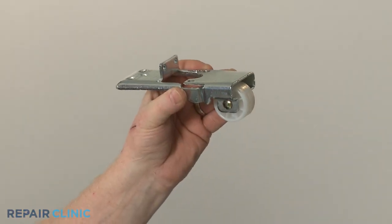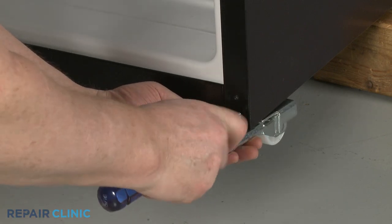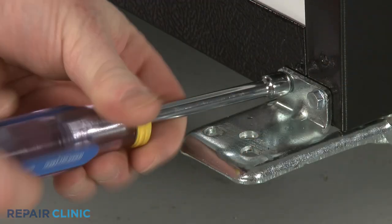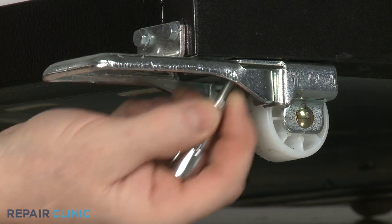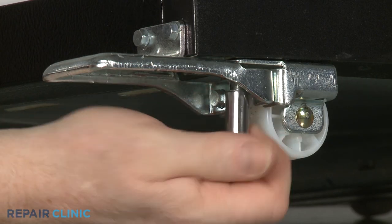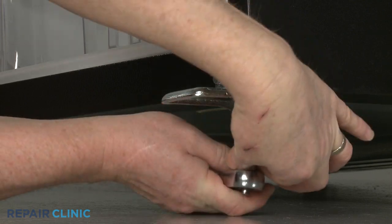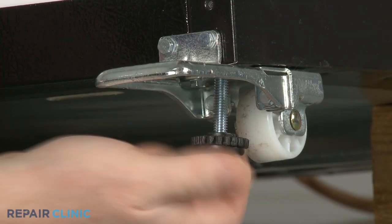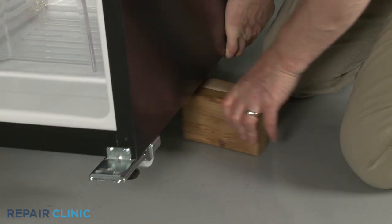Install the new roller assembly by aligning it on the frame, then thread the front and lower screws to secure. Thread the leveling leg in. Remove the support and lower the appliance.